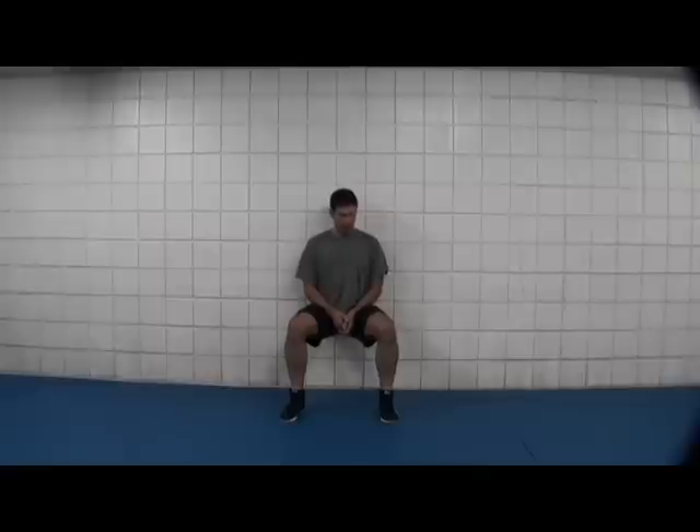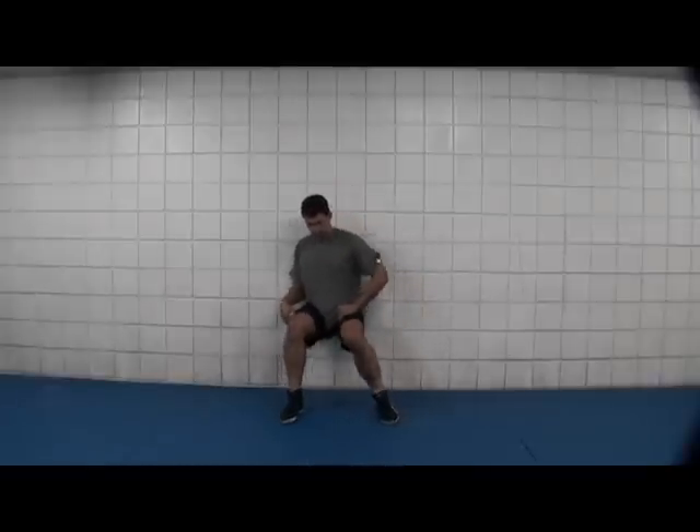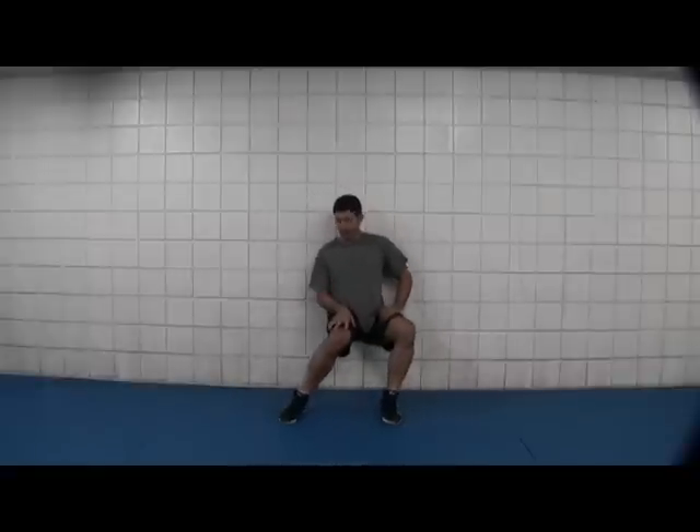As you're in this position, what you're going to want to begin doing is keeping your feet flat on the ground and shift from side to side. Once again, don't forget your breathing.